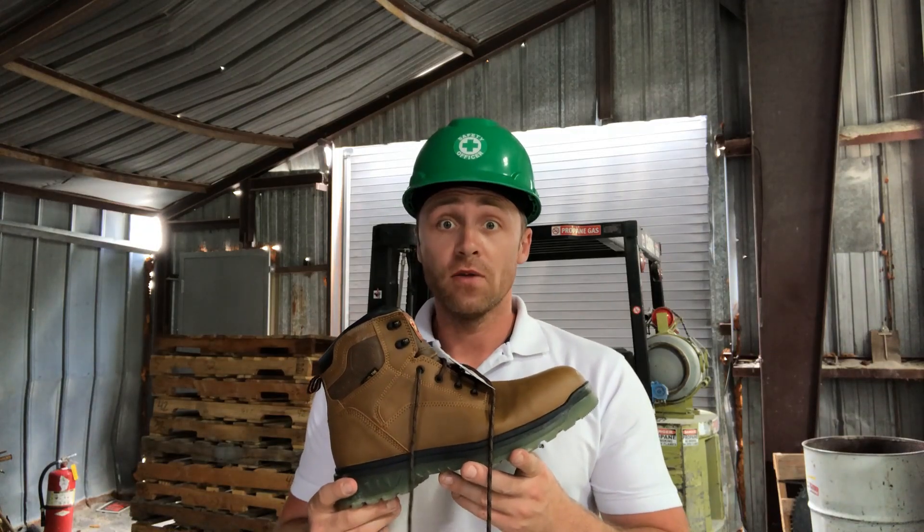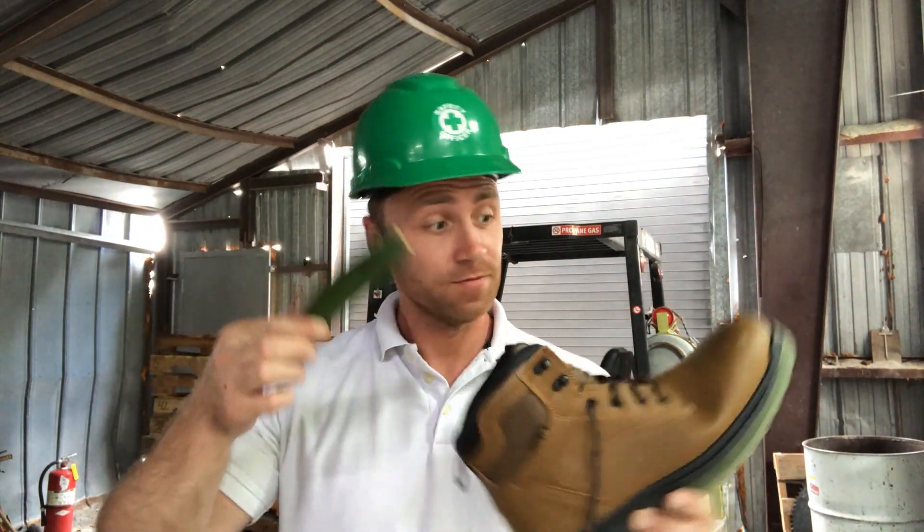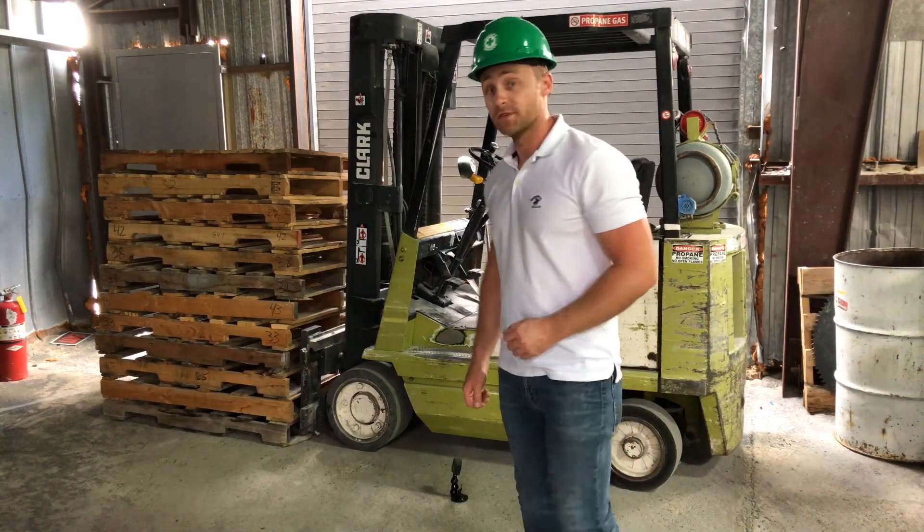My name is Taylor and we're gonna settle the forklift versus steel toe debate once and for all. For this test I'm gonna place an unlucky squash to simulate somebody's toe inside the boot all the way to the end and we're gonna see what happens. This is steel toe versus forklift.